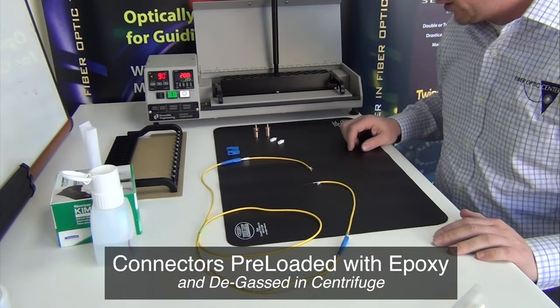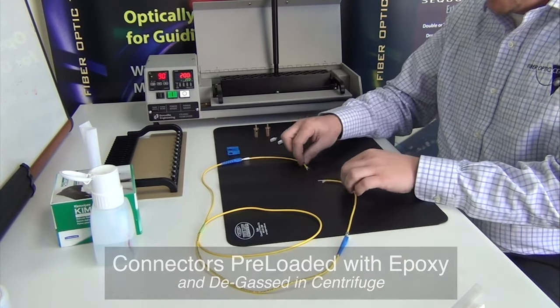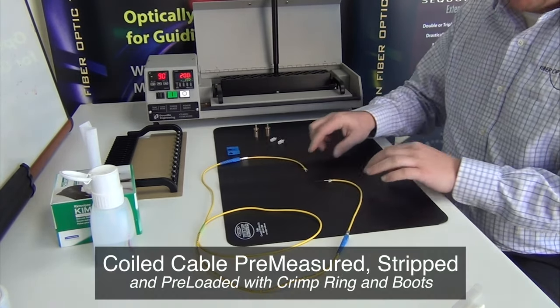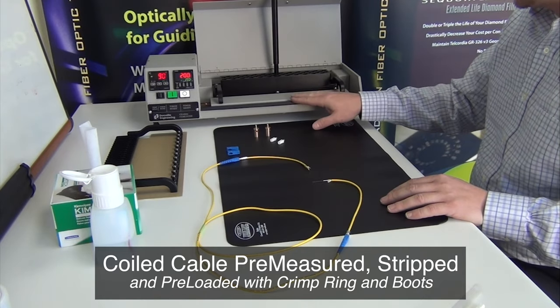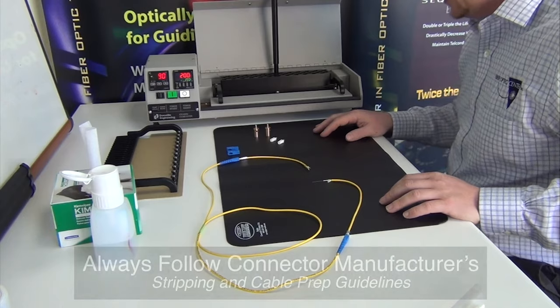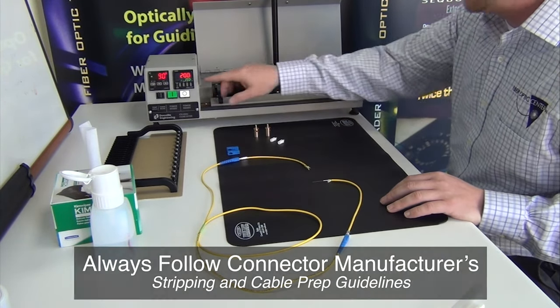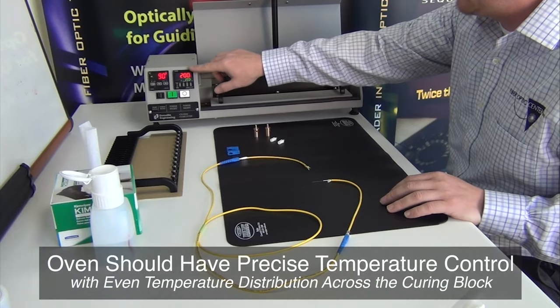Have your connectors preloaded with epoxy and fiber ends prepped per the connector manufacturer's specification before starting. Heat cure epoxies are most commonly used and require the use of a curing oven. Use an oven with time and temperature control to ensure optimum cured epoxy performance.